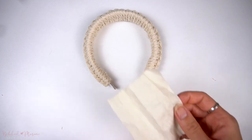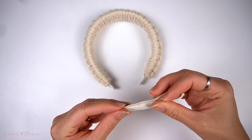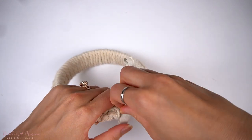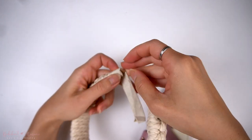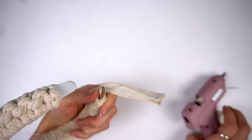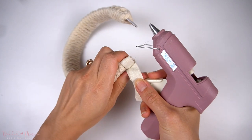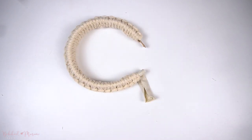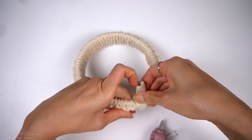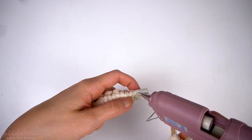You can leave the headband as is, but if you want you can add a small piece of fabric to the bottom on both sides. Take a small piece of fabric, roll it up to approximately the length of the space on each end, and glue it onto the bottom of the headband. Dab a bit of glue, roll the fabric around the ends, and continue until you have a nice thickness. Once finished on one end, repeat the same thing on the other end.